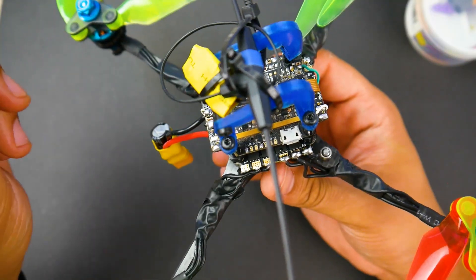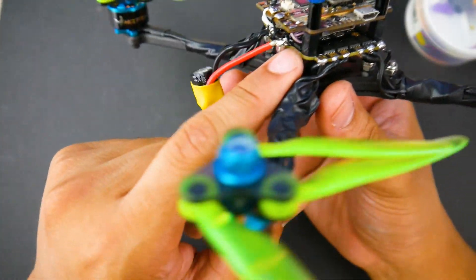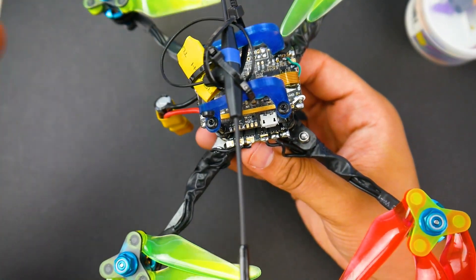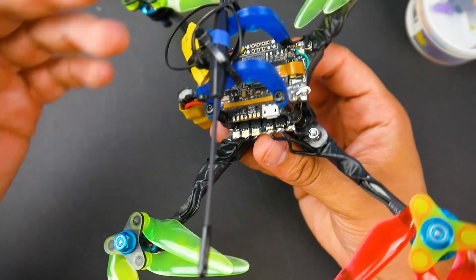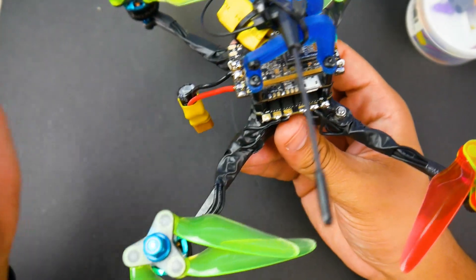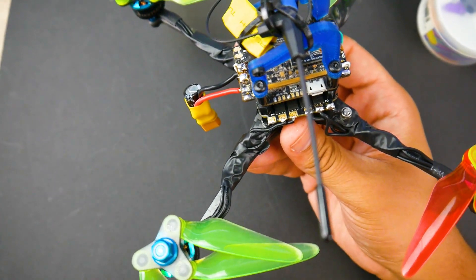In today's video, we're going to be testing the HackRC ESC. This is a brand new ESC, which is really interesting. I'm going to take it apart right now so you can get a better look. This is not going to be your typical review, however we will look at the noise testing results and see how well it performed. The timestamps are down below so you can skip to whatever part of the video you'd like. And before getting started, a word from our sponsor.